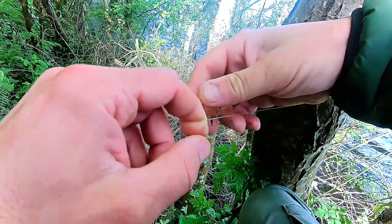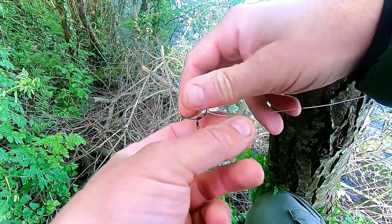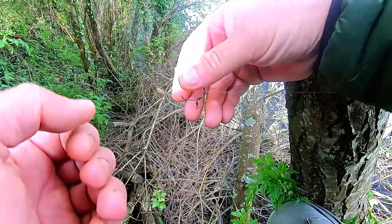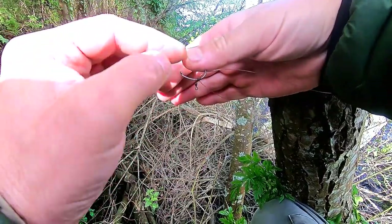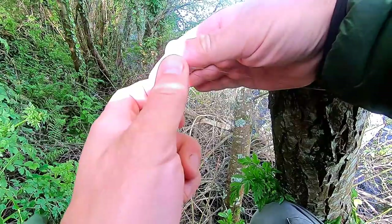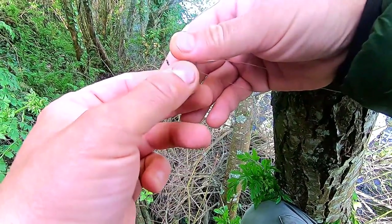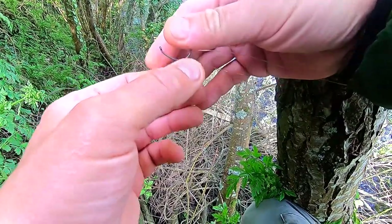I've got to say I'm not really looking forward to this at all. The key thing here is going to be the angle so that I don't make too big a hole in my thumb. There is a barb in this hook, so we want to pull it so that the barb makes as little damage as possible as it's coming out. The barb is on the inside, so we're going to push the hook down a little bit as we pull out.